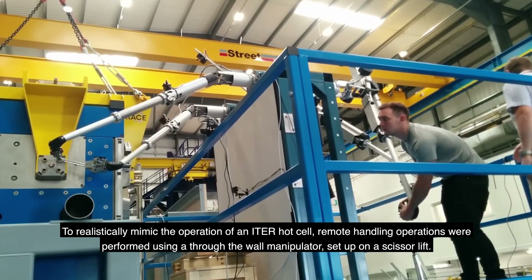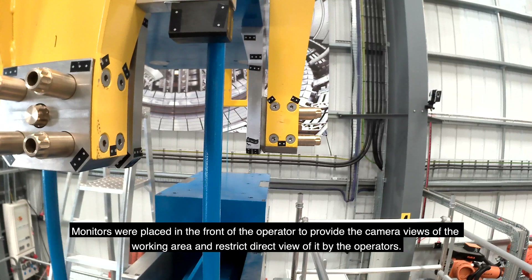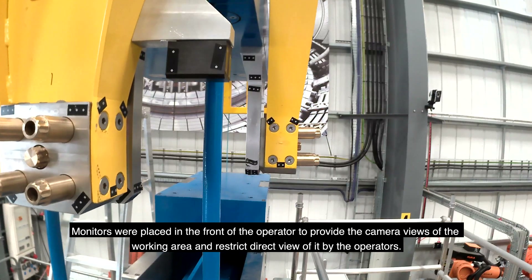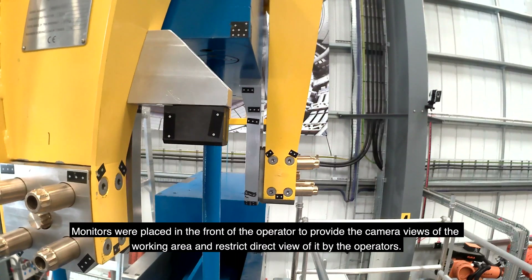remote handling operations were performed using a through-the-wall master-slave manipulator set up on a scissor lift. Monitors were placed in front of the operator to provide camera views of the working area and restrict direct view of the slave end.